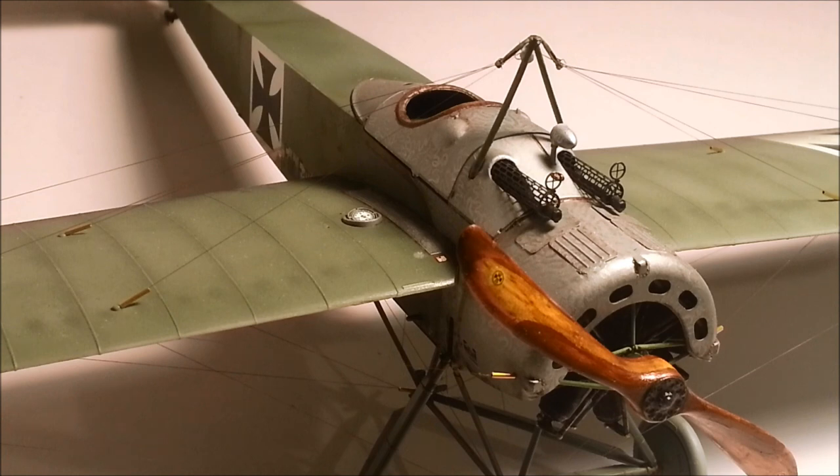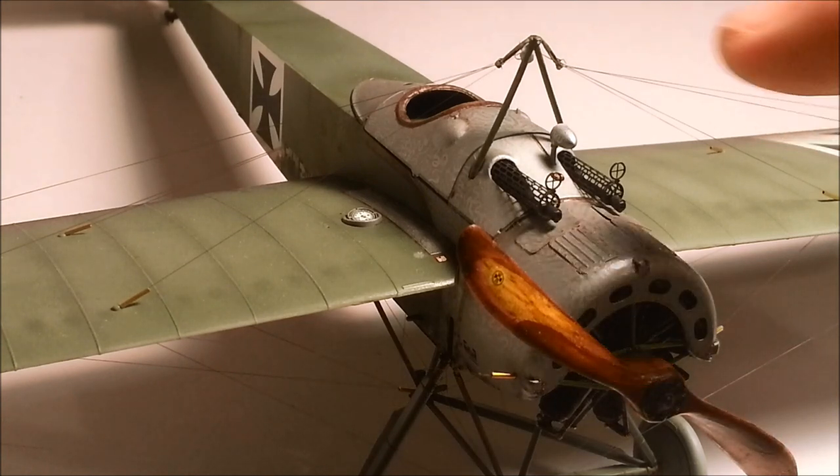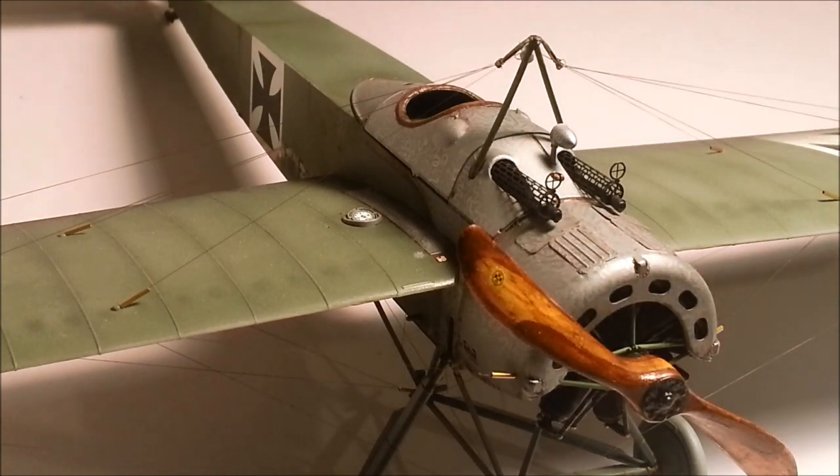G'day and welcome to Dave's Model Workshop. Today I'm going to show you how to rig a WW1 biplane or monoplane. There's an easy way and there's a hard way. First I'm going to show you the hard way and how it can mess with your head, and then I'm going to show you the easy way. I promise it's easy once you get the hang of it.